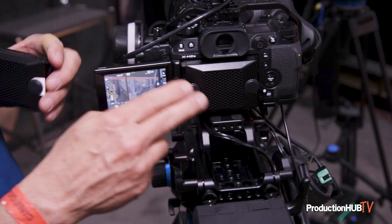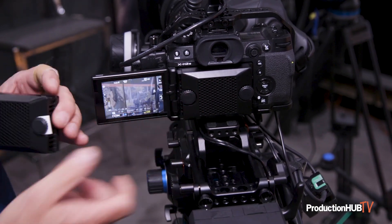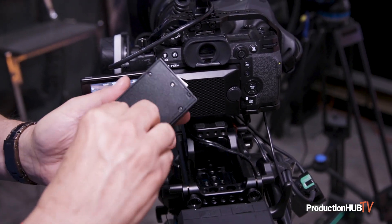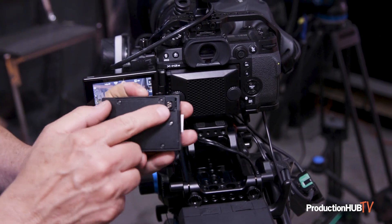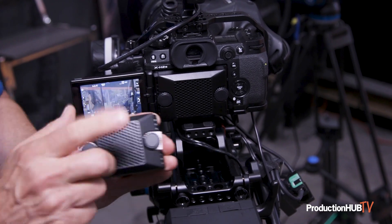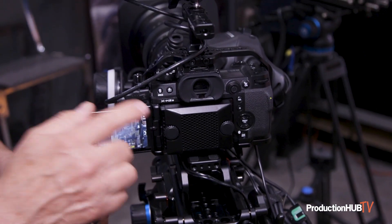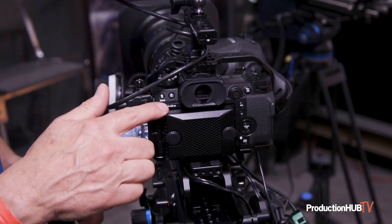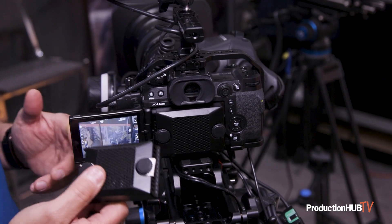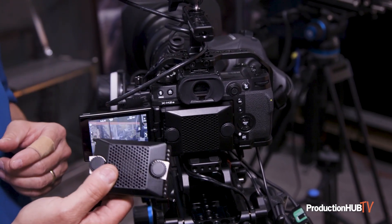As an option, on the back of the camera there is a cooling fan that you can get. It's nice, small, and compact, and it's powered by the camera itself — it just screws right on and is very quiet. It's $199. The camera is really good in high heat, but if you're going to run 6.2K all day outdoors in 90 to 95 degree weather, it's a nice option to have.